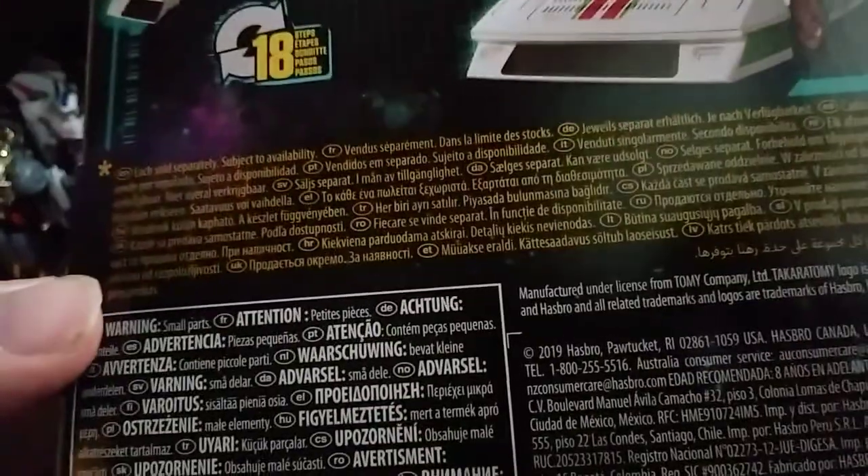Then we got the text specs, if you want to look at them, and there we have the bio if you wish to read it — I'm not going to bother reading it. Hasbro, and there we got the warning, all the warning stuff. And that's all there is to say for the packaging.